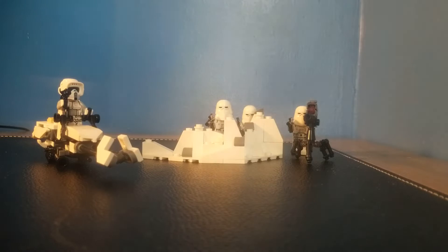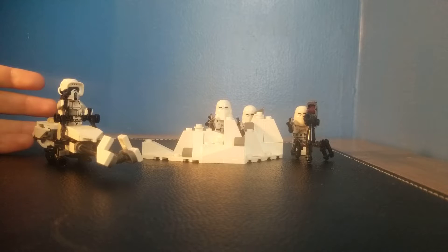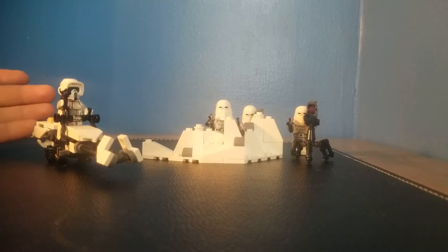What's up dudes, it's Jordan here and welcome back to another review. Today we are reviewing one of the worst LEGO Star Wars Battle Packs ever made: the Snow Trooper Battle Pack.